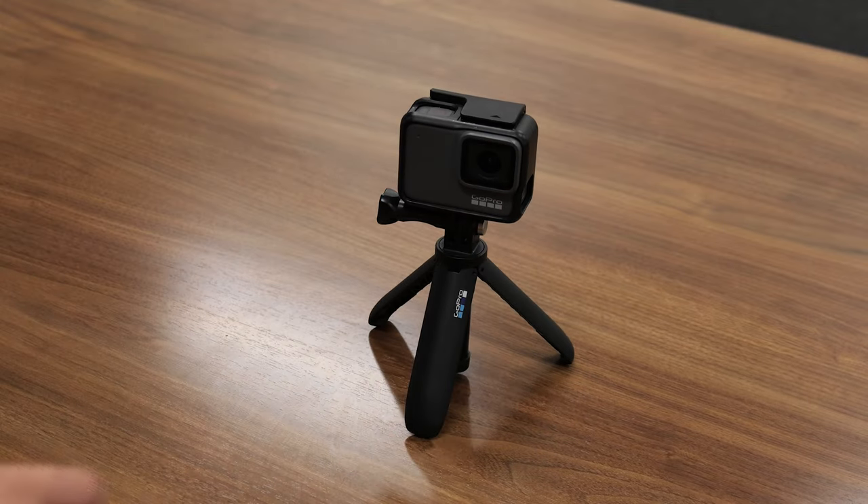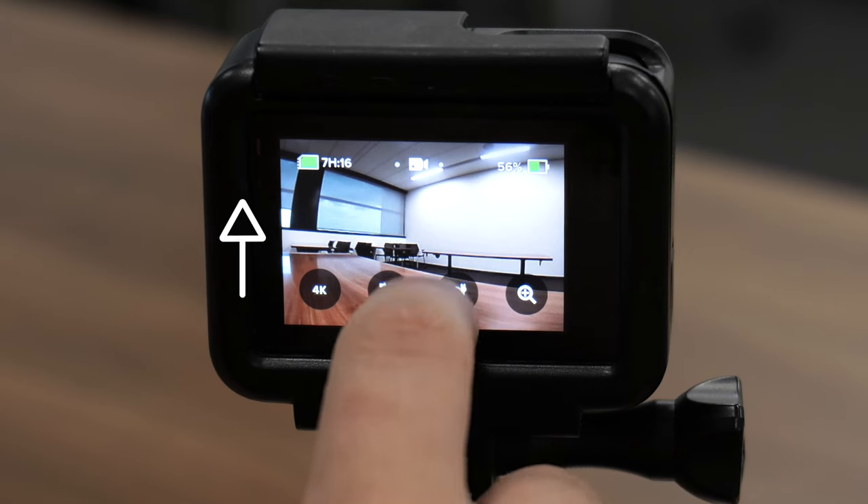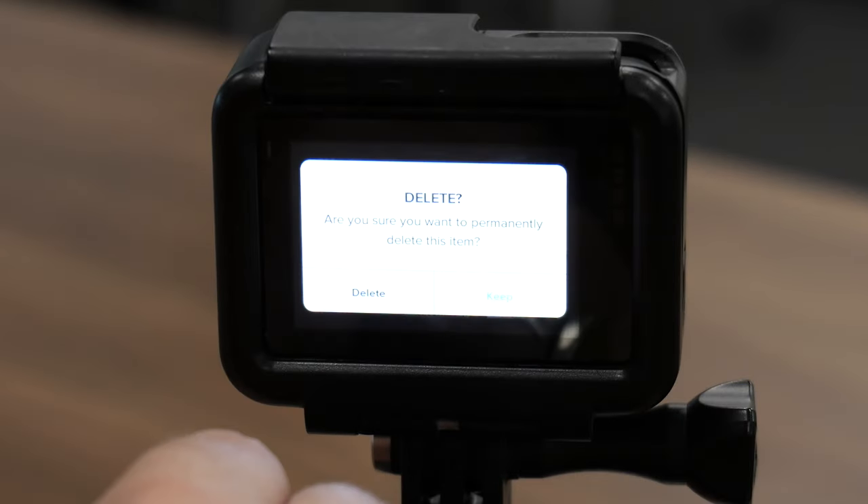The camera also comes with a small handy tripod that can be held or opened up for more stable recording. When you are done getting the footage you want, swipe up on the touchscreen to review the media you shot.